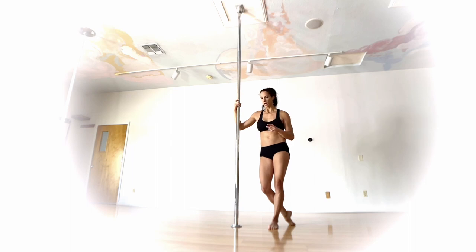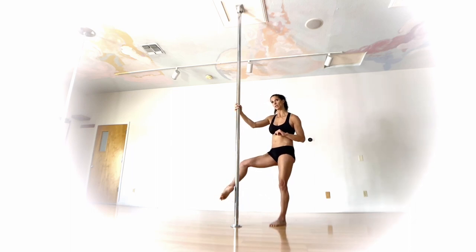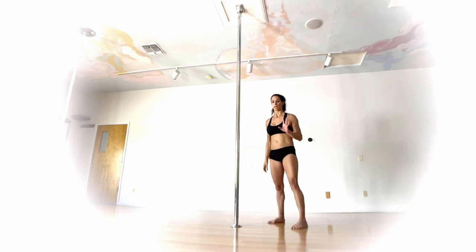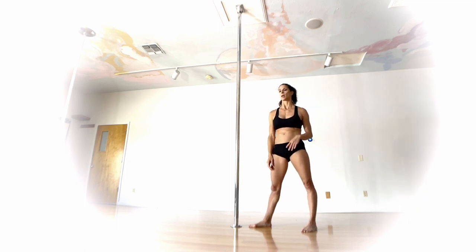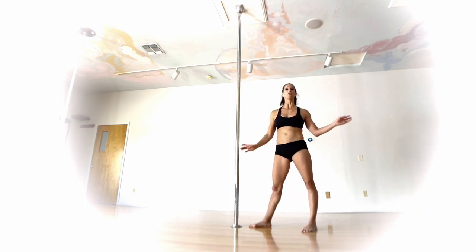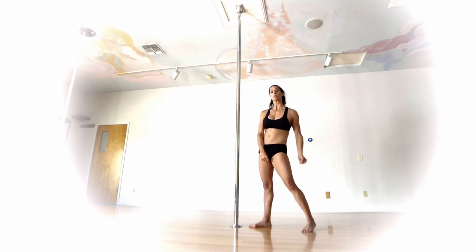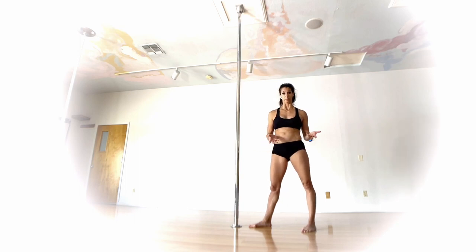We're going to go into it from a Cupid. Your bottom leg, though, instead of being on the arch of the foot, it's going to be on the ankle. Hand placement — muy importante. If your hands are too far apart, it's going to keep you from extending to your split. If they're too close together, the more precarious it might feel.